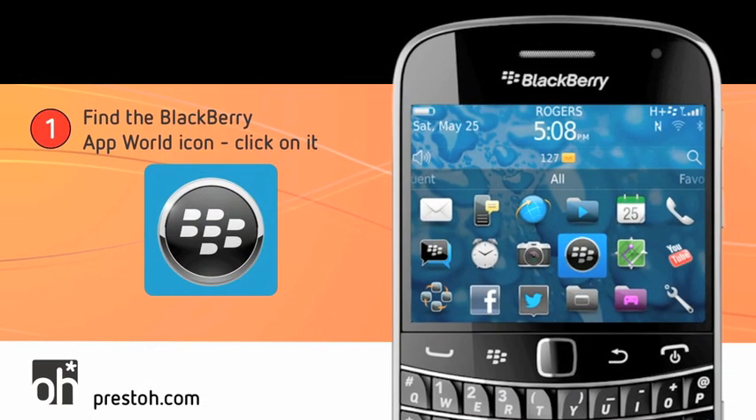Step 1: Find the BlackBerry App World icon. I've shown a sample of what the icon looks like. The trick is you need to find it on your phone, and everyone's phone is different. It could be in a folder or on a different page. I'm going to highlight it on our Bold here with some flames.